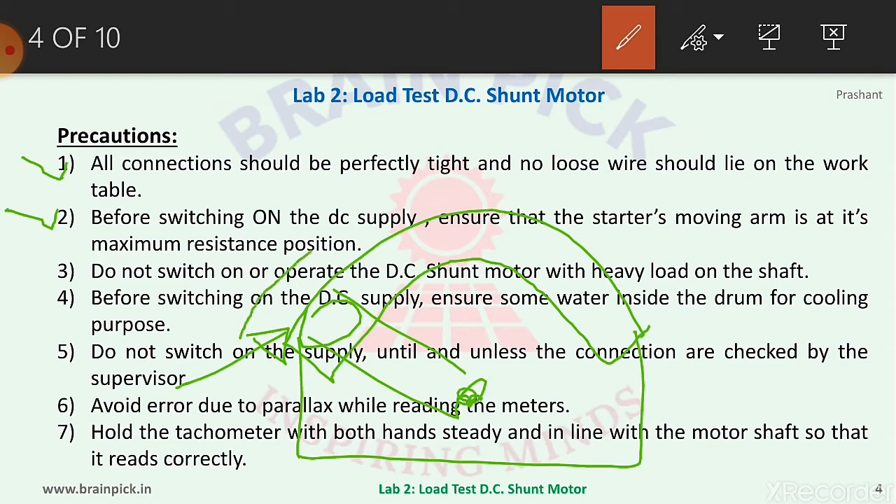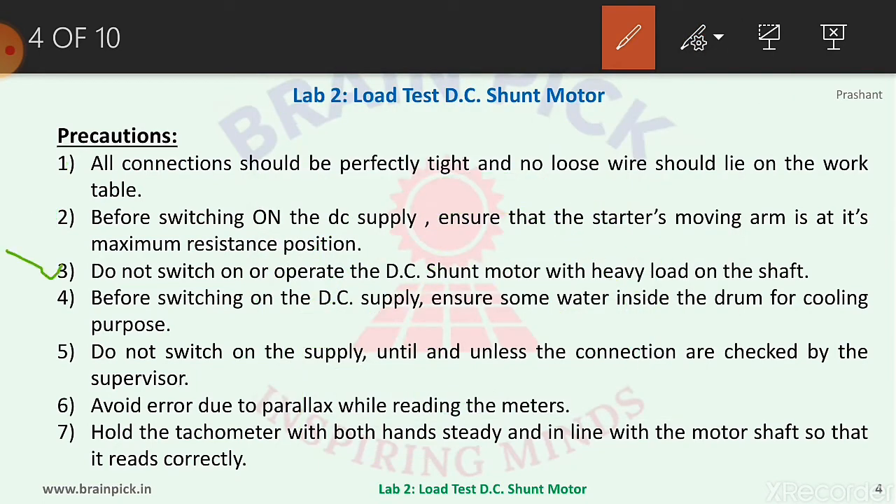After switching on the DC supply, the arm should be moved slowly toward the running position. Number three, do not switch on or operate the DC motor with heavy load on the shaft — unlike the DC series motor, the DC shunt motor should not be started at heavy load. Number four, before switching on the DC supply, ensure there is some water inside the drum for cooling, because friction between the drum and belt generates large heat which may burn the belt.